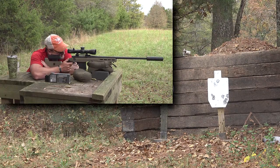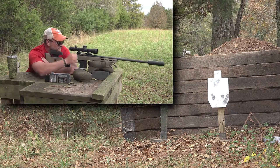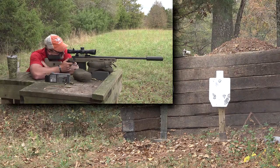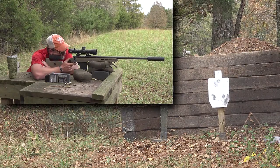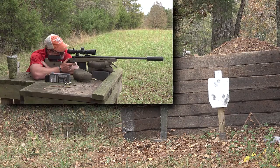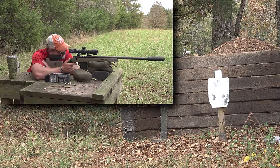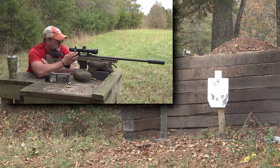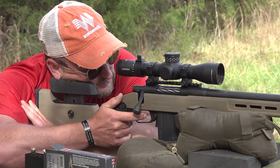Real nice. Smacks that gong for sure — the bottom metal is working real nice and the magazines are feeding well. Might have pulled one shot but we'll try again.